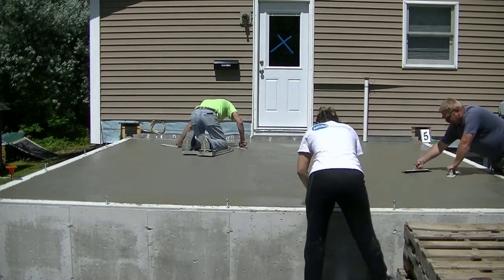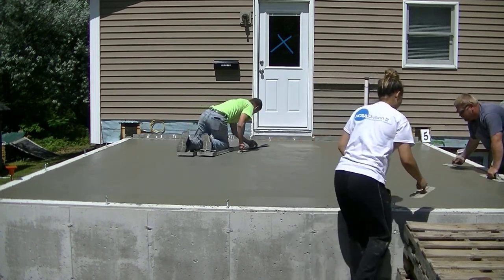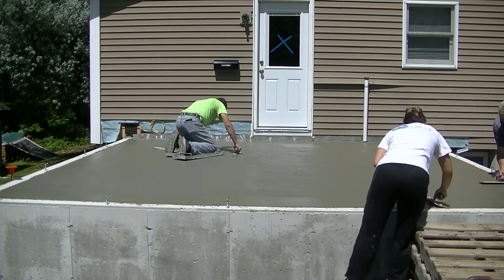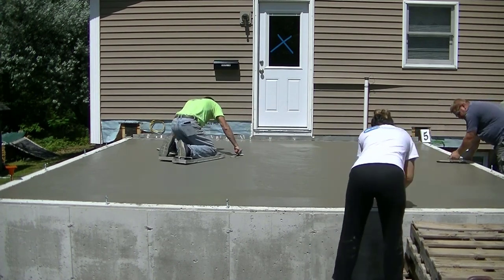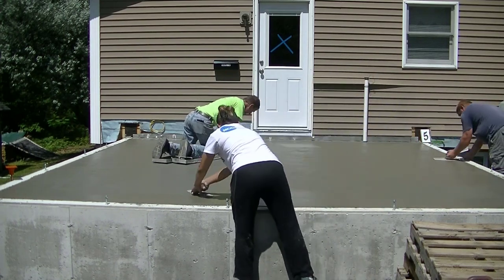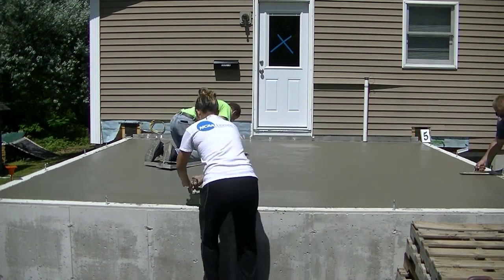We're actually coming from another job we did this morning — we poured a big house and left two guys on that to finish. This is the second floor of the day, that's why we're all together in one truck. We're just getting this second job done today and that'll be it.